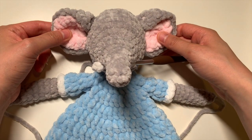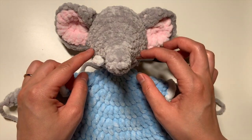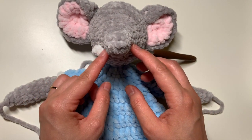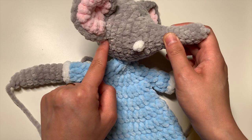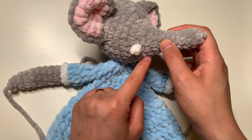When you have your elephant facing forward, you can go ahead and see where the center of the head is, where the cheeks are, and where you want the mouth to be. I like to have it somewhere along this bottom edge of the ear going forward towards the bottom of the chin.